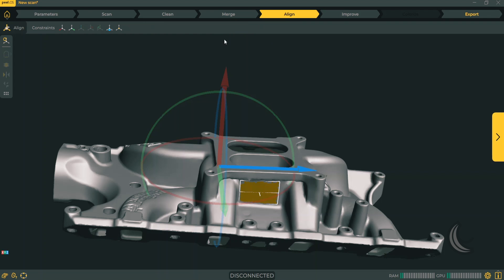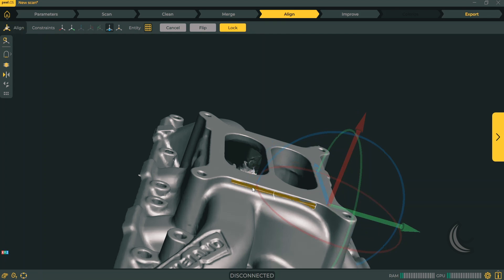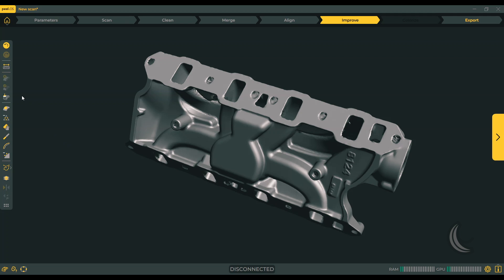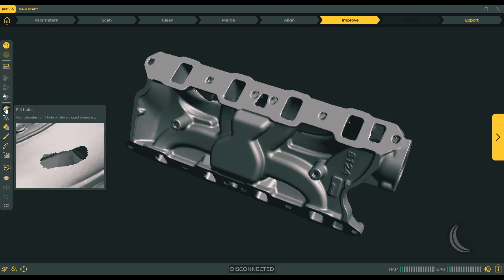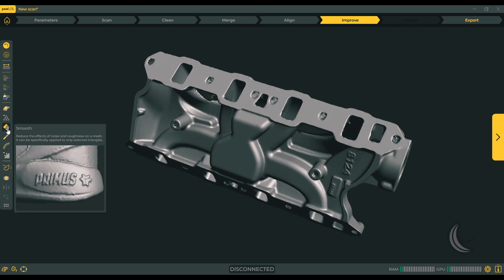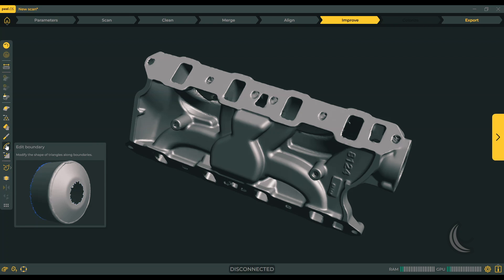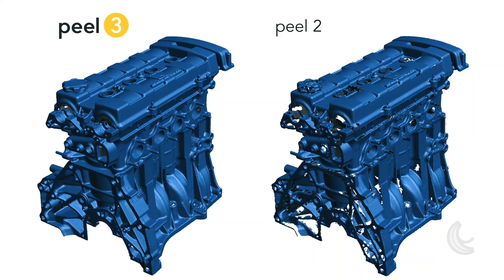You simply need to constrain axes one by one to define a new origin. This is super intuitive and efficient. Every button has a tooltip giving you information on what the function is and what it does. Tooltips support images and GIFs where appropriate. Help videos have also been directly integrated into the software to provide additional information when required — help is basically right there where you need it, and as you can see, it packs quite a punch.